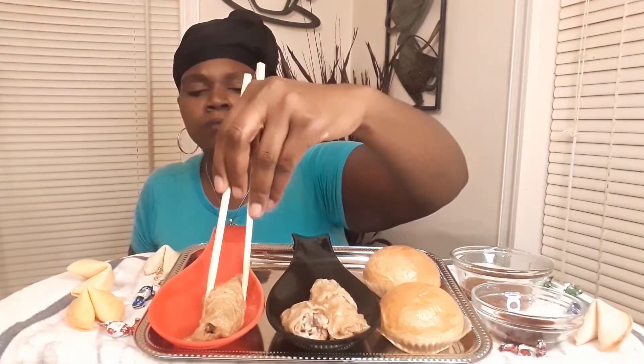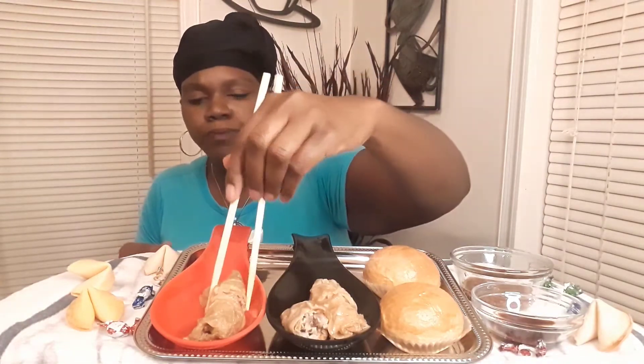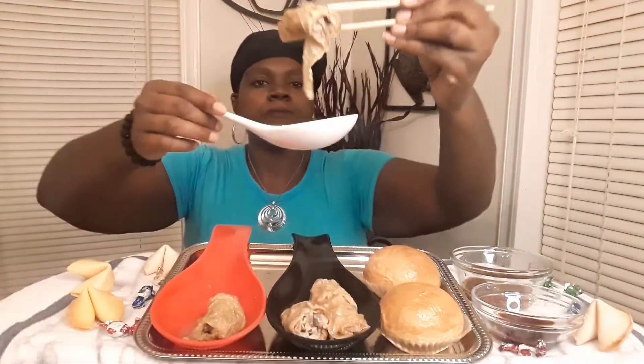I actually enjoy this dish. It's earthy — earthy vegetable, meat. It's not salty or anything, it's like the actual food itself, the ingredients, the sheet. I'm gonna put it in the hot chili oil now.